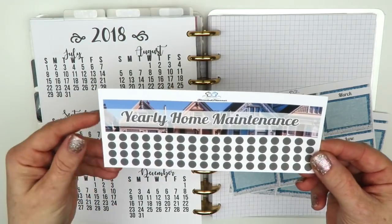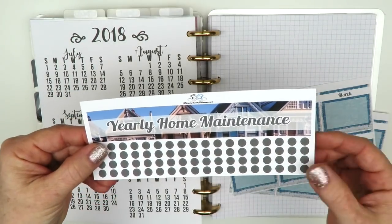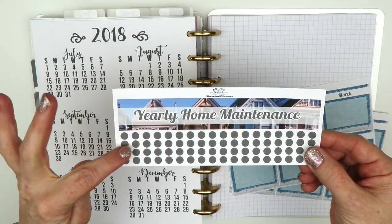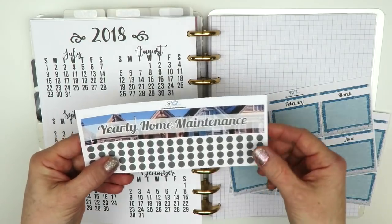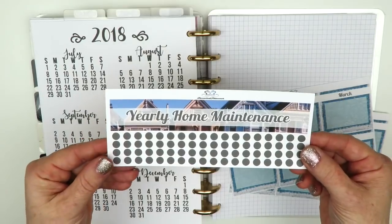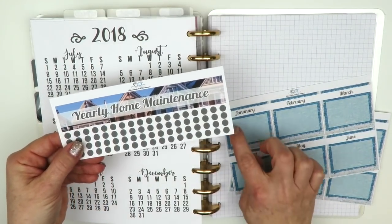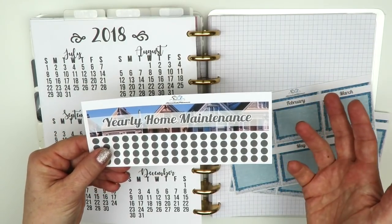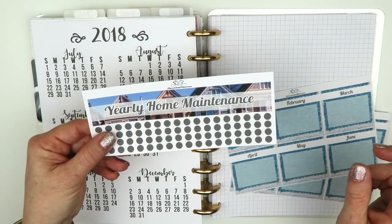Here's the first sheet — it's just the title top washi sheet and it says 'Yearly Home Maintenance.' It's a photo kit. I put all the little dots for the check boxes separate because some people might have more or less each month to do, or they might want to write more details and space their checklist out more. I wanted to make that more customizable, and some people might not even want to use those.